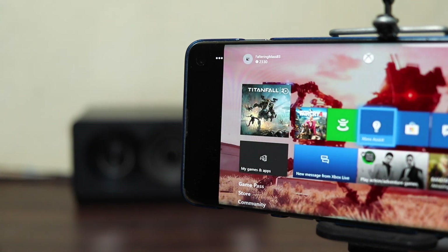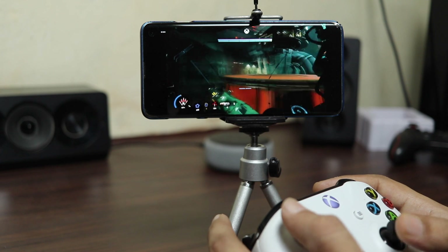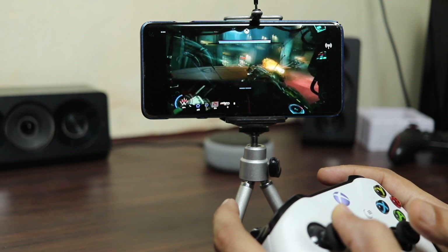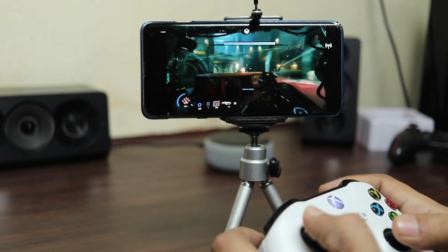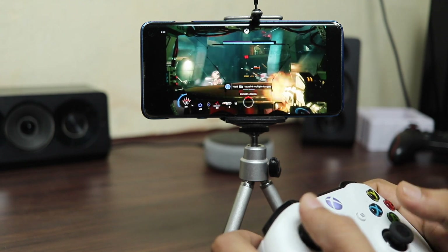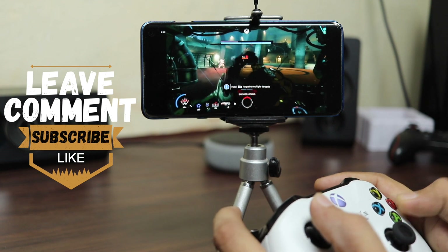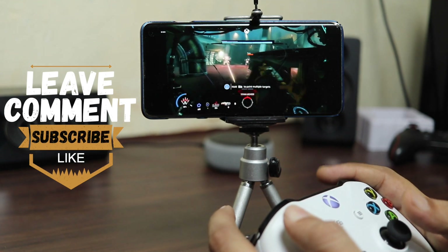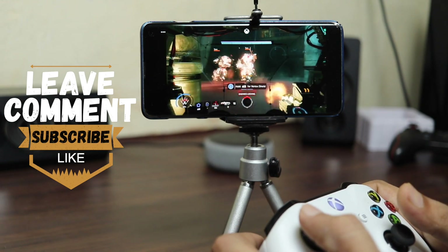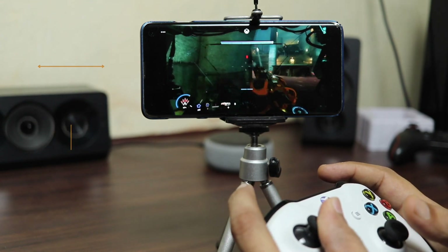Overall, the gameplay is smooth and the response time is almost real-time — there is a negligible delay, which is of course obvious. If you faced any error during setup, can't connect, or have a problem with your controller or anything related to streaming, just leave a comment in the comment section below — I would be more than happy to help you. Make sure you subscribe to the channel for more updates on Xbox One and other games. Like this video if it helped you, and I will see you in the next video. Ciao.